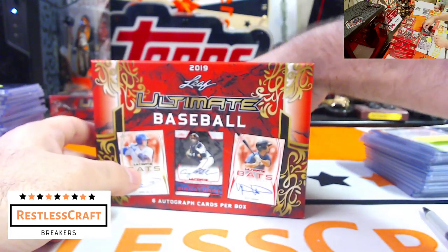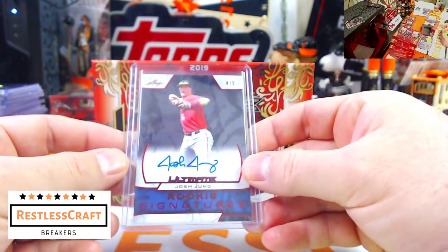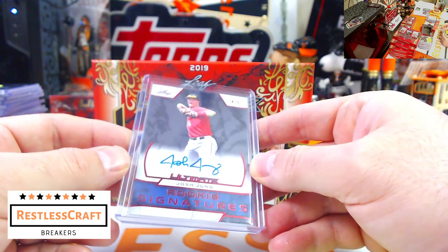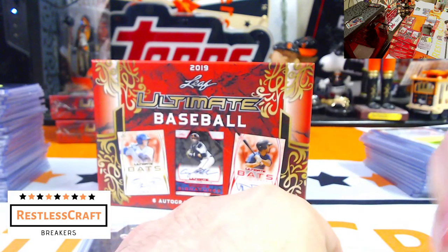Last one? It is a 4 out of 5 — Josh Jung. That's pretty. Josh Jung, 4 out of 5 for the Texas Rangers. That is nice — I like that one a lot. He's got a good signature too.